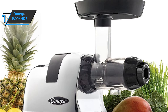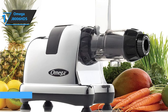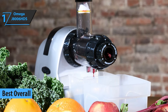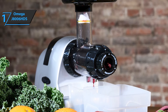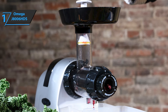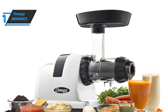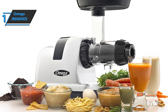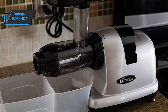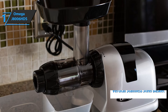After carefully summarizing all the reviews, opinions, and experiences, we can safely conclude that the Omega J8006HDS is the best overall juicer you can find on the market in 2021. Omega juicers are the most complete line of excellent quality products to help you improve your health. This Omega model is a centrifugal-shaped juicer that can extract 20% to 30% more juice than others, using a vertical stainless steel basket to constantly spin the pulp juice for a silky smooth drink.